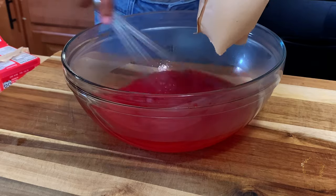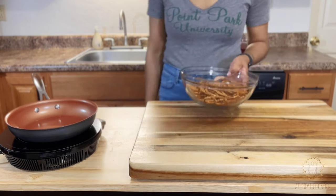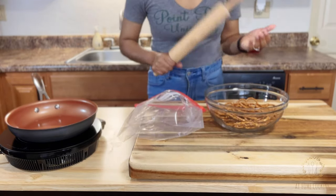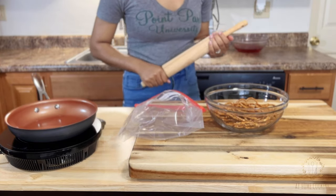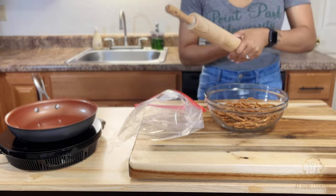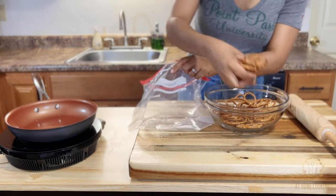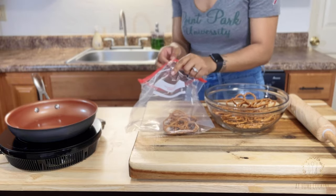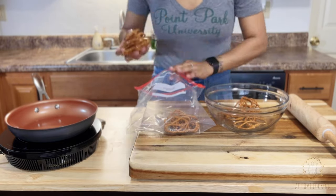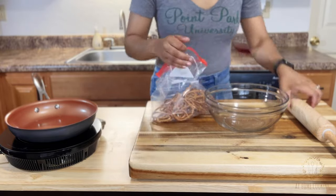We will set the jello aside to cool to room temperature. Now it's time to smash these pretzels in a ziploc bag with whatever you have to crush them — here I'm using a wooden rolling pin. You also want to make sure you are measuring your pretzels before you smash them. Here I have two and a half cups of extra thin pretzels, though I strongly recommend using a 12-ounce bag of mini whole pretzels for this recipe.